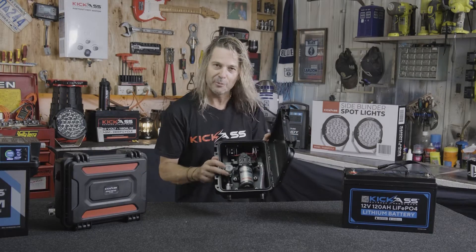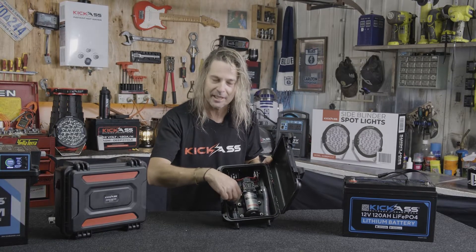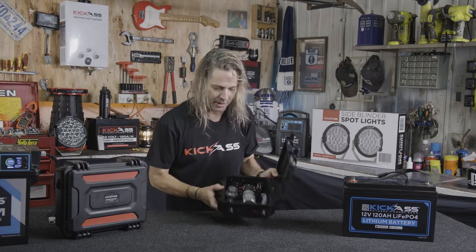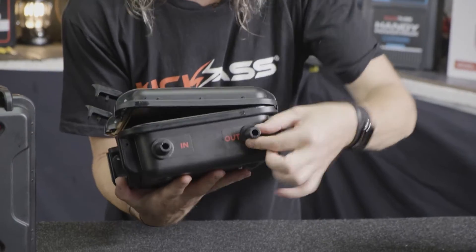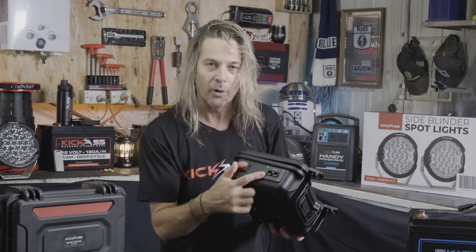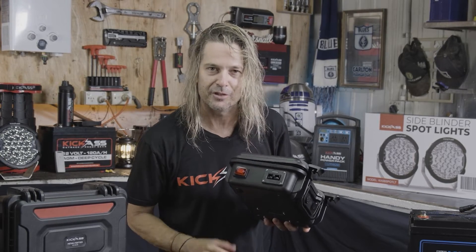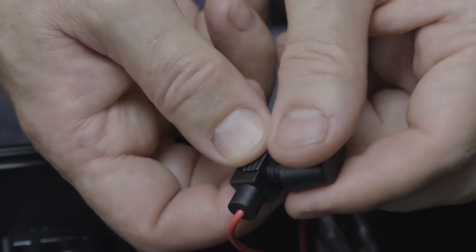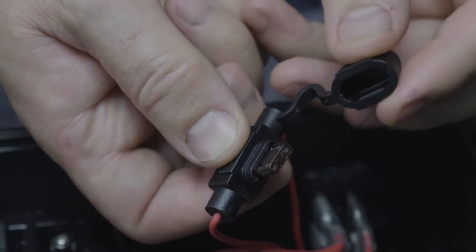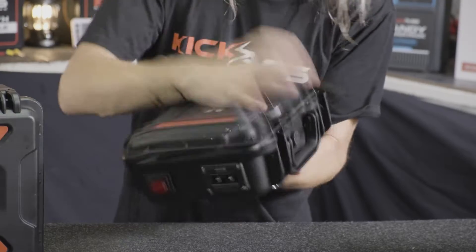It has its own pre-strainer built into it so it's nice and easy to check the water supply if you're pumping from a creek or something like that — that's been thought of as well. Two normal household garden fittings, easy quick connect. All you need to do is supply via an Anderson plug the power, and we've also done the on/off switch for you and the fuse is already wired in. Everything is thought of.